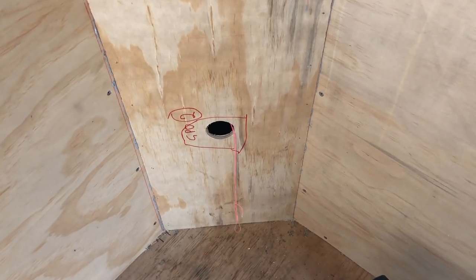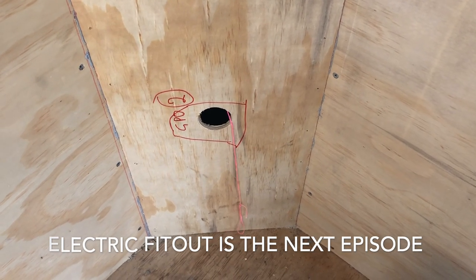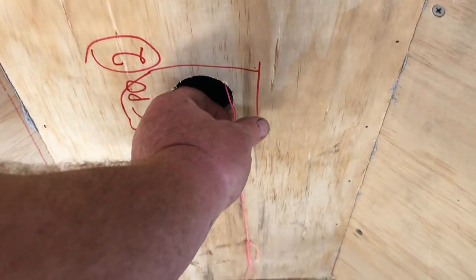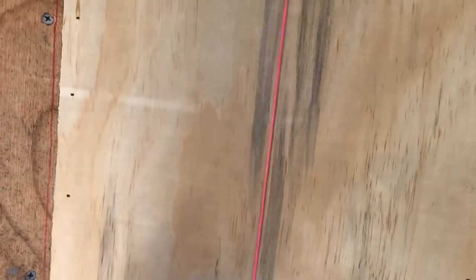As you install the paneling in these 45-degree corners, we run all the electrical through them, so you've got to make allowance for that. This is a pull-through for the 240-volt electrical that's got to come through from the top, so we install these pull-through strings as we go so we can pull the 240-volt cables that are going to run through here.